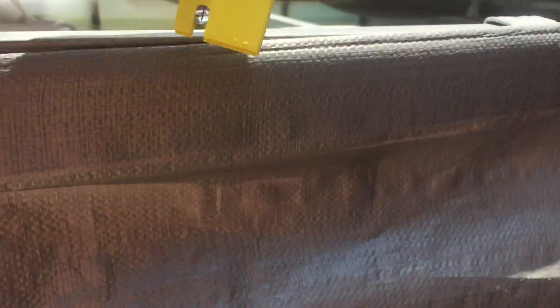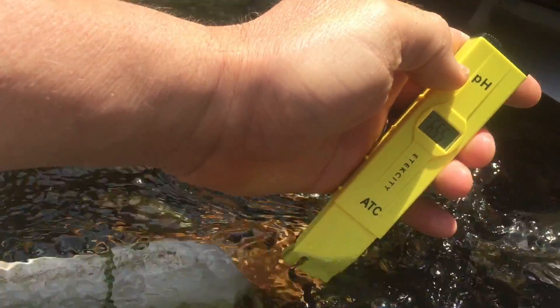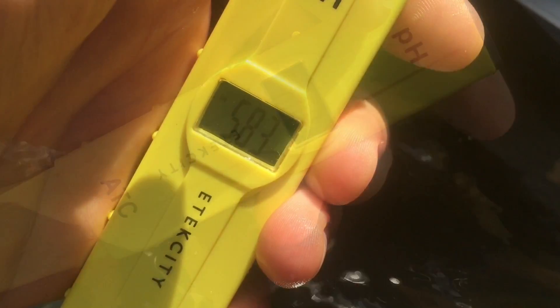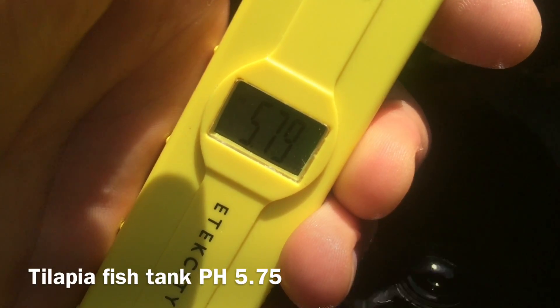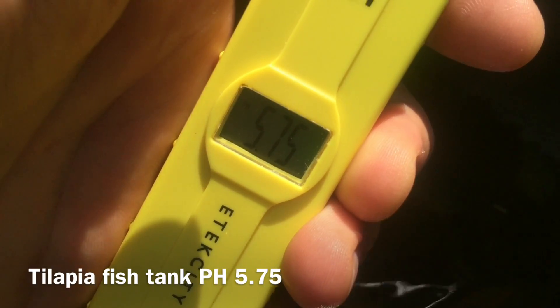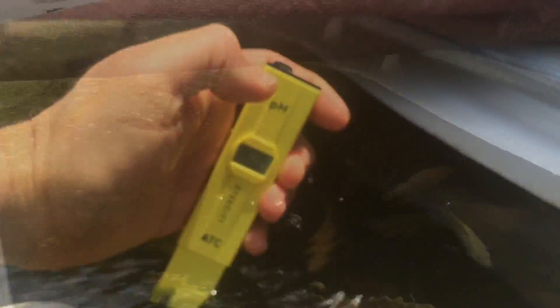I'm going to be checking the pH level in my fish tank. They think it's all food so they're trying to eat it and they're nibbling on my fingers — I guess they're hungry. Let's see what we got here. I don't know if you can see this or not, but it says 5.8 and it's dropping. That is really low. I need to raise the pH level drastically.